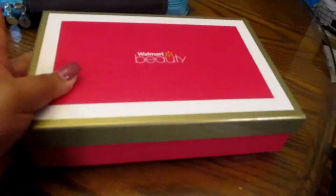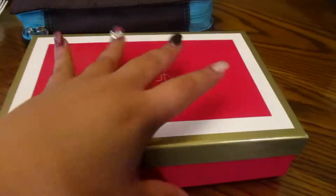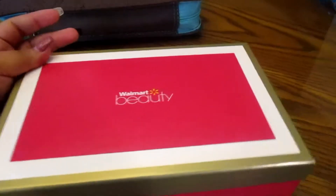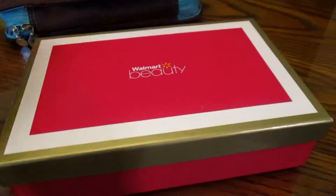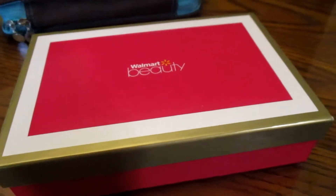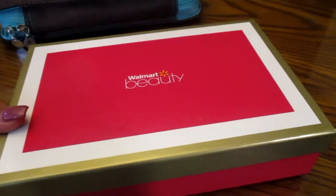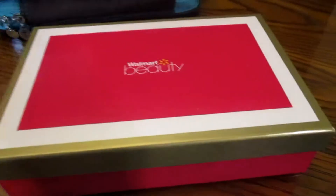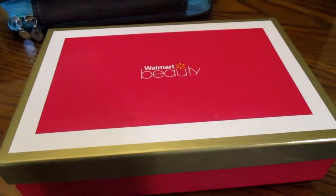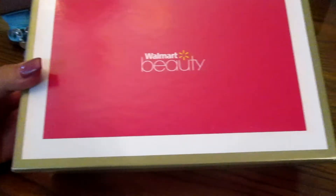Hey guys, welcome back to my channel One Live 48. Today I have a beauty box unboxing. I know a lot of people think Walmart beauty is maybe basic or ridiculous, but I want to try something cheap because I think paying $40 for a box that comes with sample sizes is ridiculous. I know there are cheaper ones like Ipsy, and I want to try a different box every month.